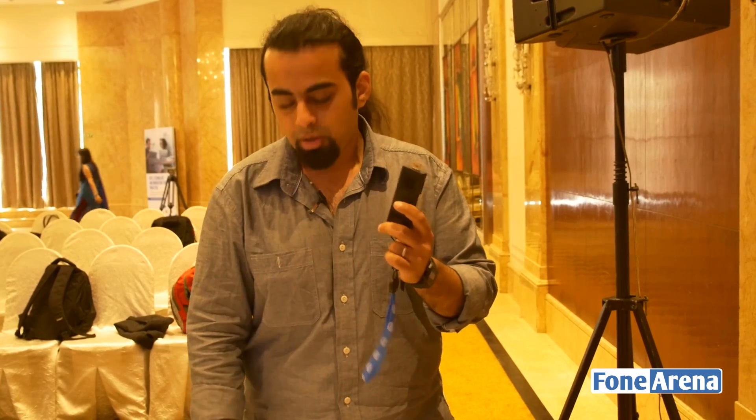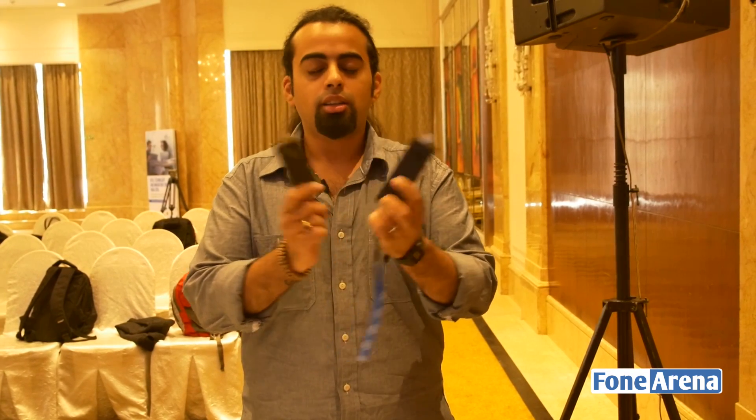So that was the Compute Stick, the latest generation Compute Stick, which brings significant performance improvements over the original. This was Dhruv Bhattani from PhoneArena.com with Siraj.